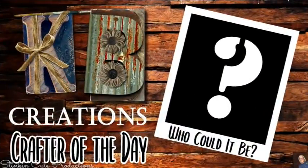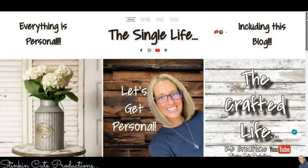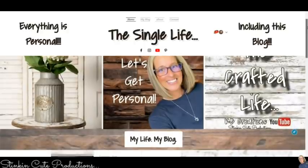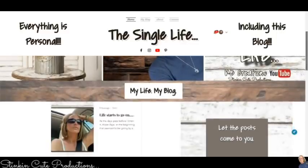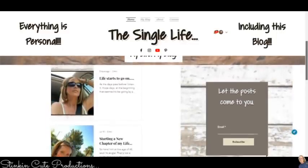Who is today's KB Creations Crafter of the Day? You'll want to stick around to the end of the video to see if it's your creation being featured. If you're interested in following me on this next new chapter of my life, you can find the link to my blog in the description box below where I will be posting a new blog every Friday morning at 8 a.m. This is where I get personal, because everything is personal including this blog.